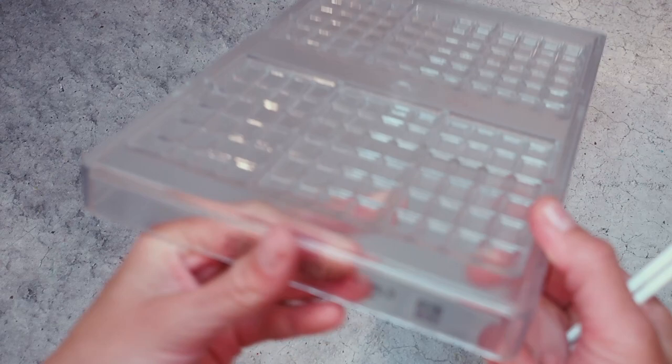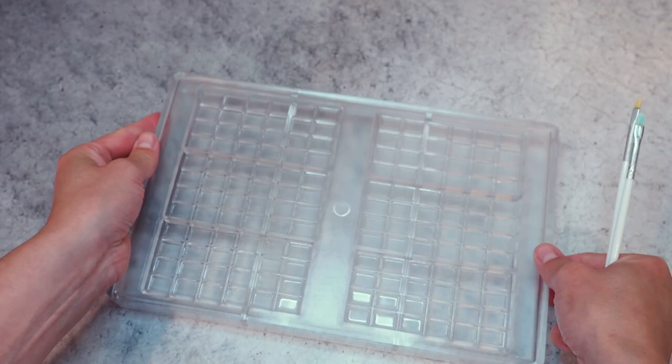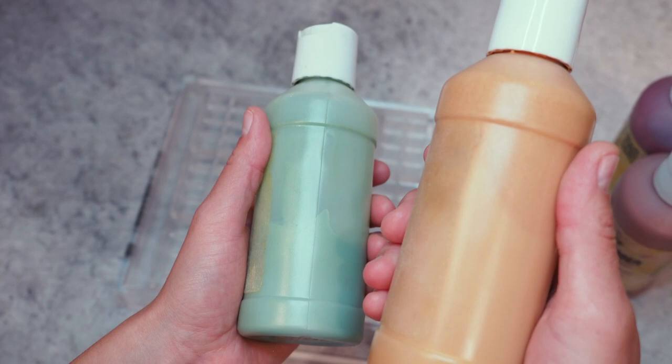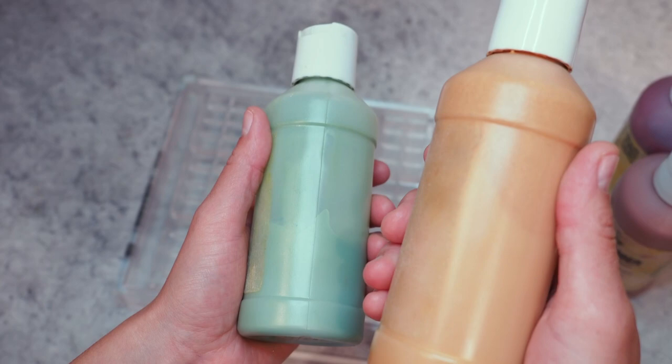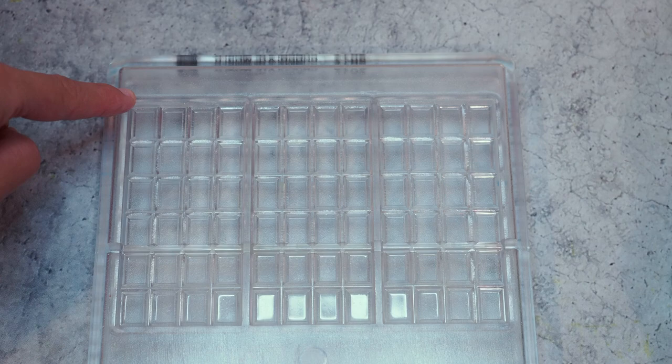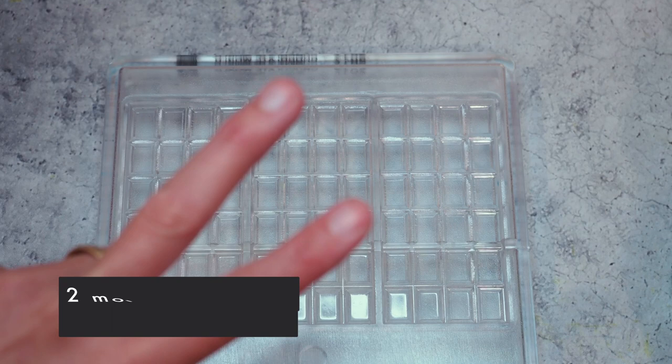Here we go. I want to show you what kind of equipment I want to use today. This is the mold I want to use. I have two brushes and here are the colors I'm going to use. Those two are from Chef Rubber and those two I made from scratch — a green and a gold. And then I will also use this tape. I want to create a diagonal from this corner to this corner, like with the different colors, kind of an ombre effect. I want to do a freestyle version and also use the tape to try to be a little bit more neat.